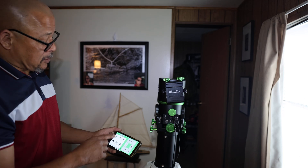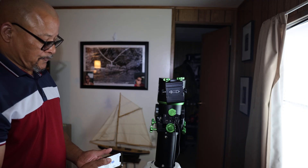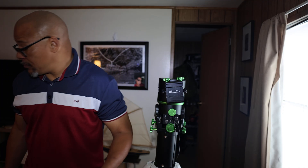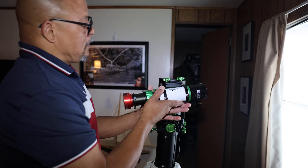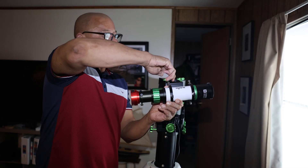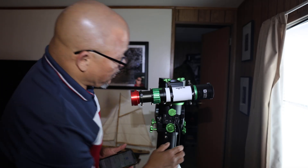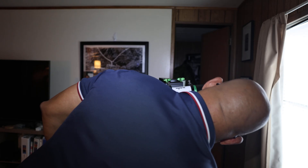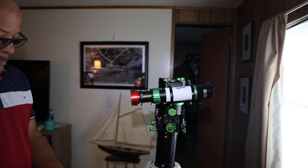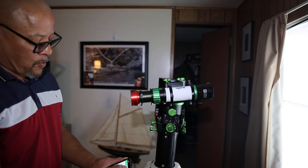Now once I have that done, I'm going to close my app out. And I'll attach a telescope at this time. I'm using the Skywatcher EvoGuide 50 just for demonstration purposes. Now I'll power my mount back up and make sure I have it on the Wi-Fi setting. And I'll start the SynScan Pro app up again.